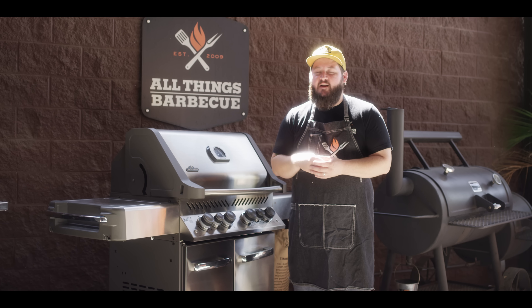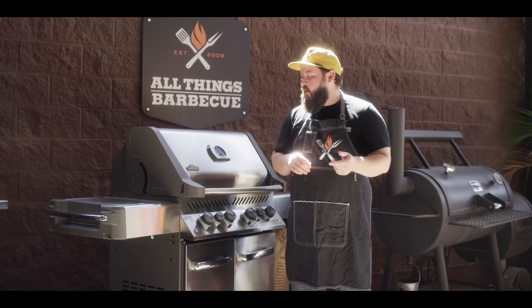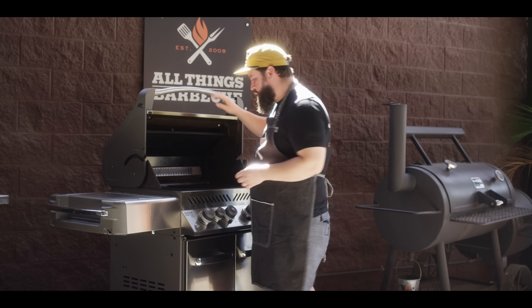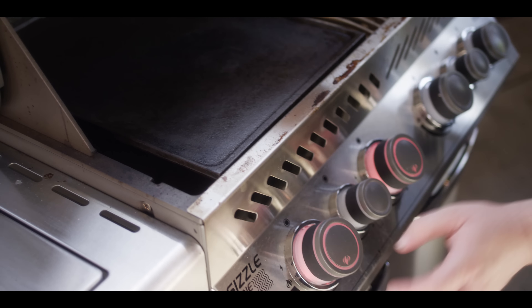So while the fish is marinating, we're gonna fire up the grill. We're cooking on the Napoleon P500 today and I've got it set up with the cast iron griddle in place, so we'll be doing all of our cooking on that griddle. I'm gonna fire these burners up and we'll go to about medium heat — we're looking to stabilize at around 400 degrees.